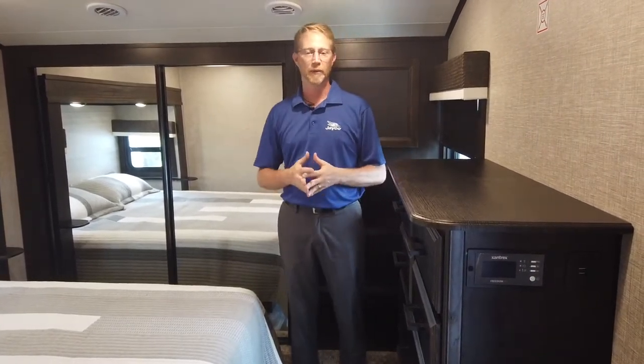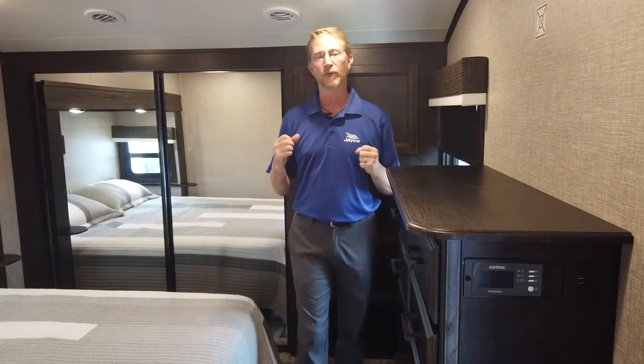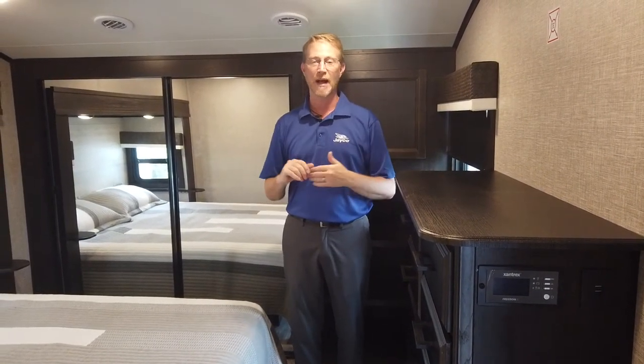So these are just some of the things that are new for Eagles this year. This new 335 RDOK is a great floor plan — we're really excited about it and launching it coming out soon. If you have any questions or want to look for more content, please visit our website at jayco.com. I'm Jason Martin. Thank you.